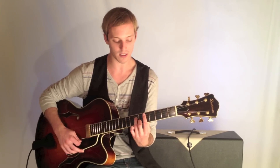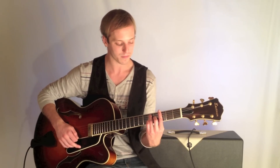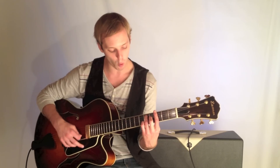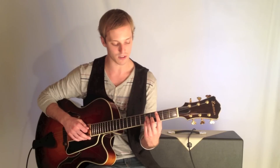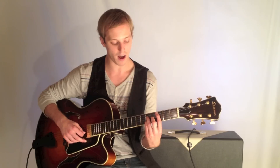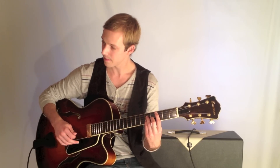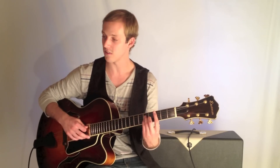G7, which is almost like that same shape but I've just dropped it a string lower — 3-5-3-4-3. And then I resolve to the Cmaj7, which would be 3-5-4-5. So just a great way of playing that: Dm7, G7, Cmaj7.